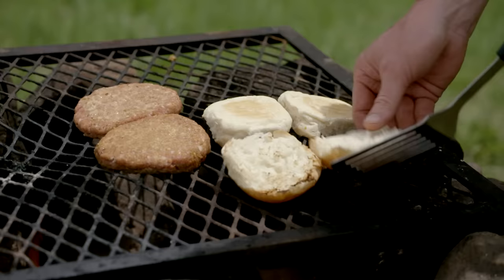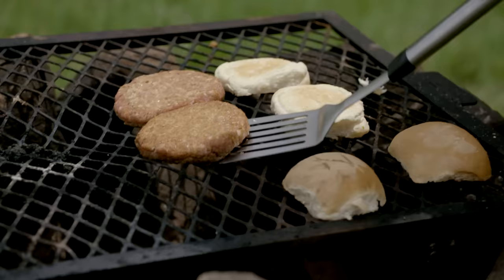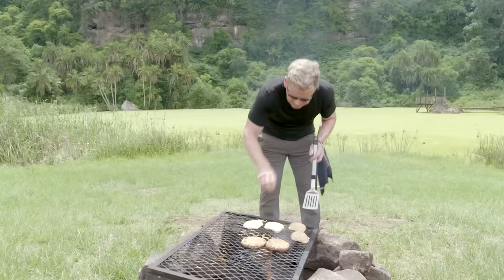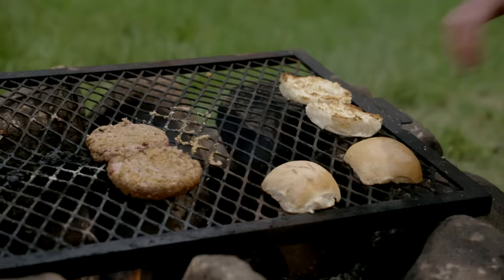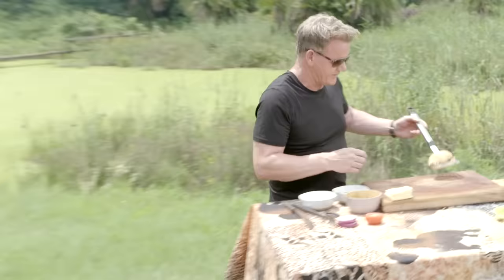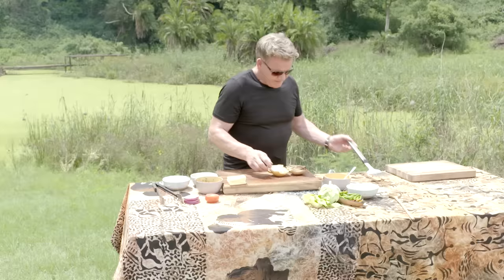Man, this is hot. You can see the hippo over there — slightly agitated this morning. We're sort of invading his space. Toasting my buns, and that's going to give it a really nice crispy texture. Doesn't look that hot, but trust me, that is so hot.